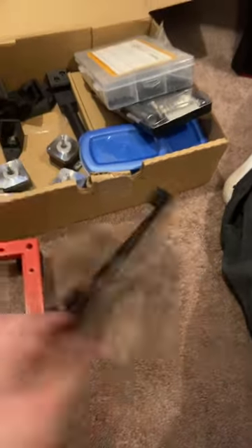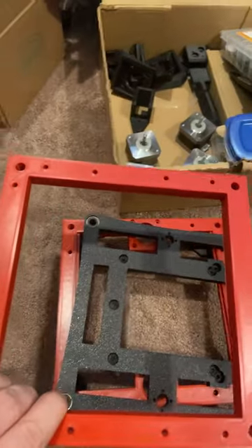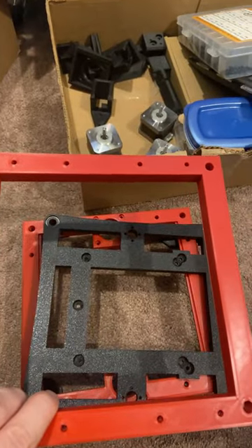Obviously this goes on top, and then we have the top frame, and the rails are coming soon. I have to still cut them, but the rails are coming soon.